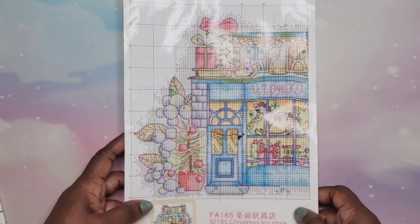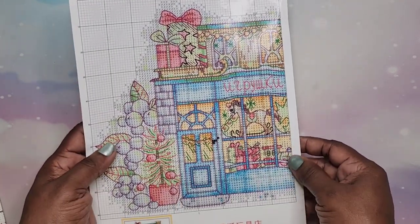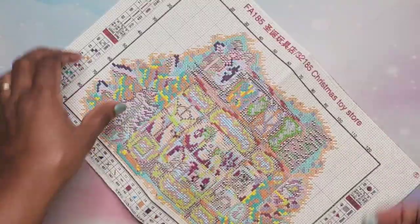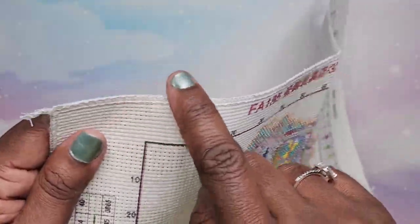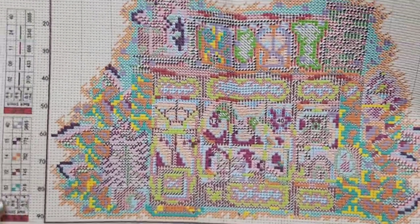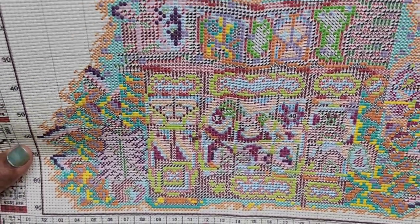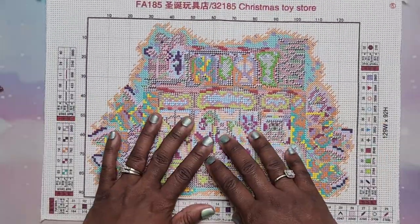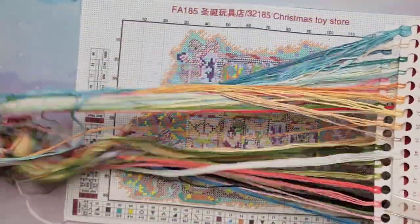I'm not great at French knots, so I'm going to have to really practice that. But this is the actual pattern and it's very vibrant — I like the colors so far. This is a Christmas Toy Store design with some really thick cotton, which I like. And you have stitching around the edges, which is really nice — sometimes they don't have that and they fray a little bit if you're not too careful.